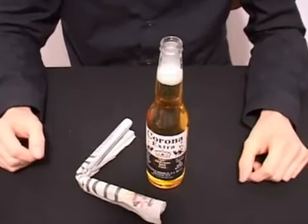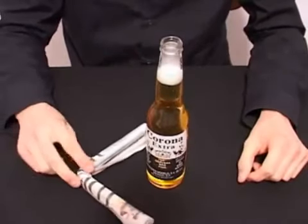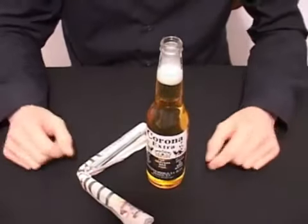If you want to make a bet out of this, simply bet that you can open a beer with a newspaper.